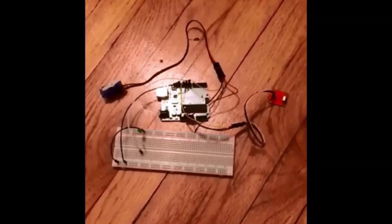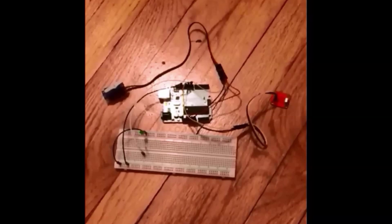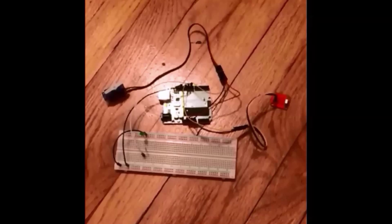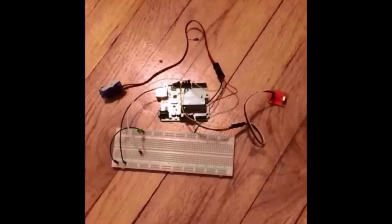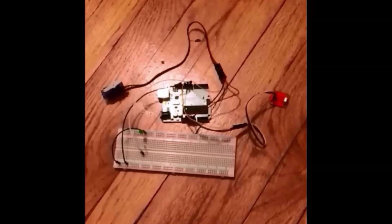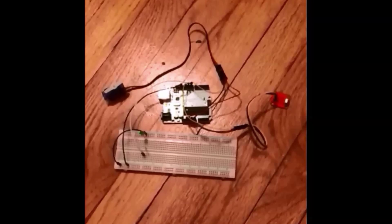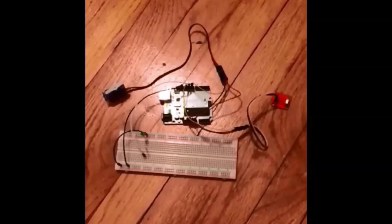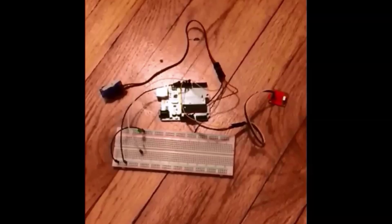Here is an overview of my breadboard setup. I have the Arduino using 5 volts and 3.3 volts — the 5 volts for the servo and the 3.3 volts for the IR remote receiver. In the breadboard we also have an LED and a resistor. Grounds run back to the Arduino board. The servo is plugged into pin 9 and the IR receiver uses pin 10.